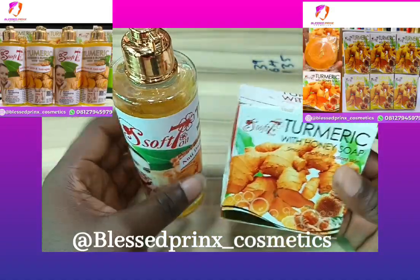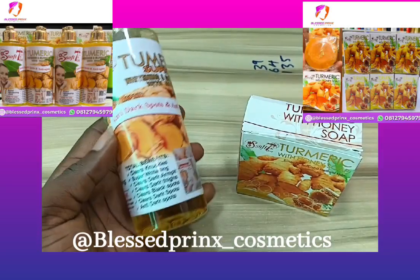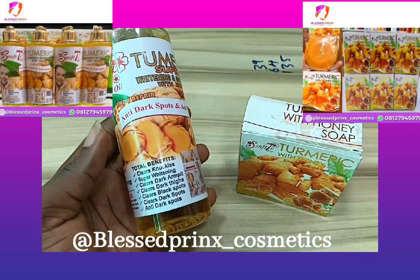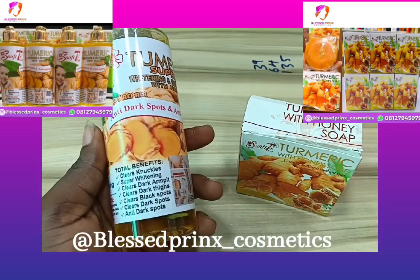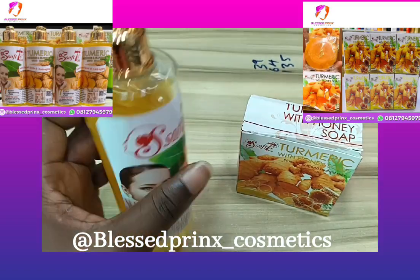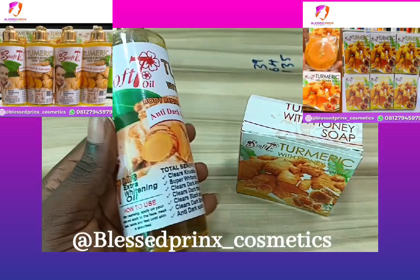This is the oil. This oil is highly made to clear knuckles. It is very good in whitening. If you are the kind of person that has dark knuckles or patches, it clears them very well. One of the things I love about the oil is that it removes black spots — it's very very good.